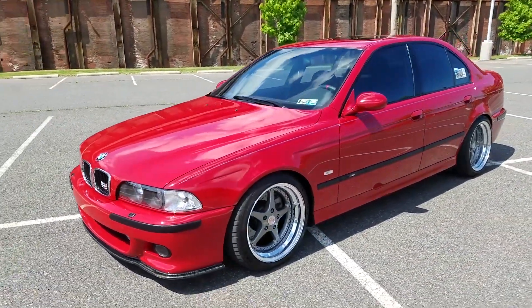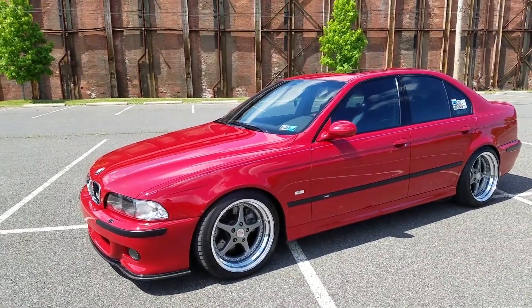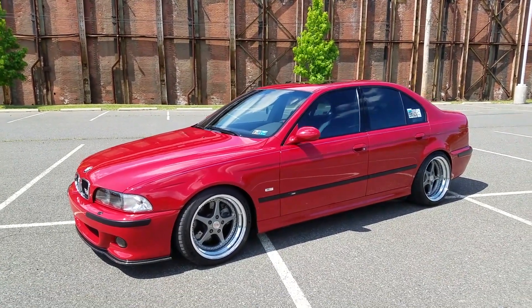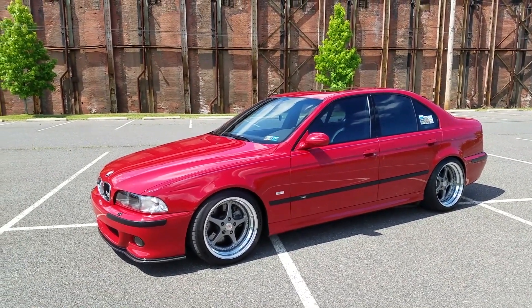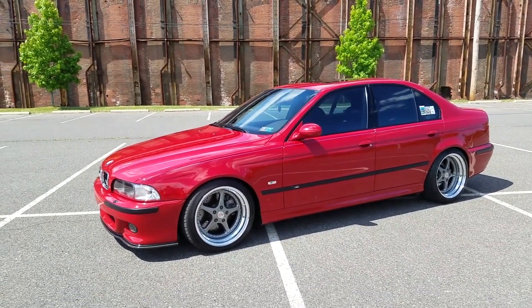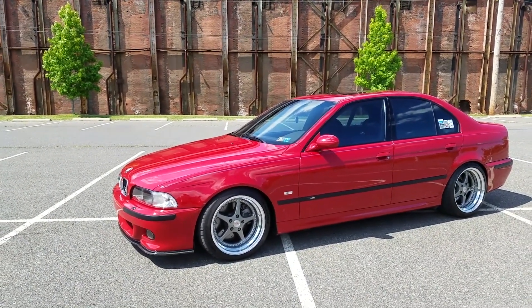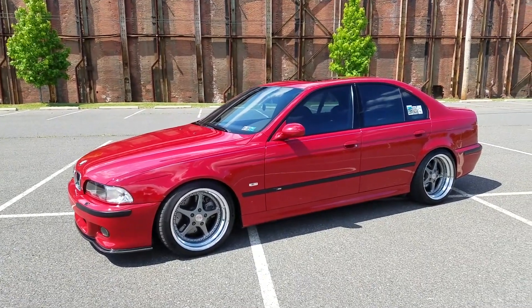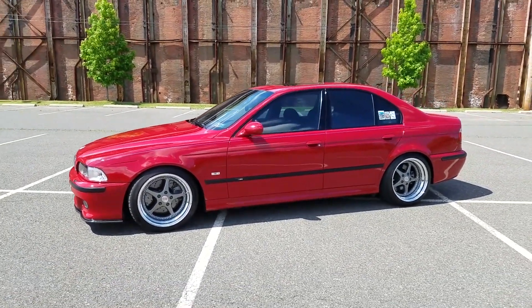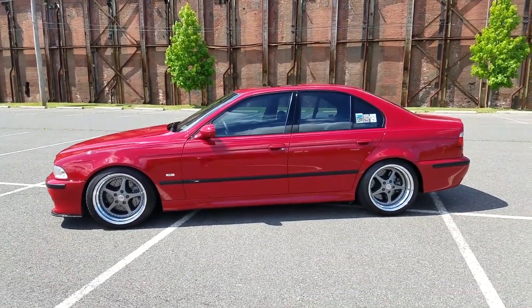Front suspension-wise I've replaced the sway bar bushings, both control arms, the outer tie rods, and used PowerFlex black bushings for the thrust arms. For rear suspension I've replaced the rear guide links, rear ball joints, and the rear diff mounts. The two rear ones are OEM and the front diff mount is a Unicorn solid mount. I also had the subframe front diff mount reinforced since that's a common area where it will break.